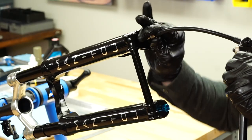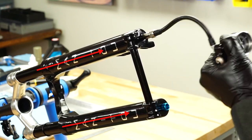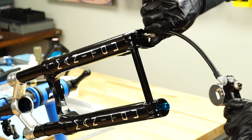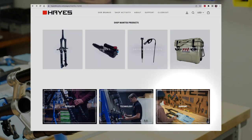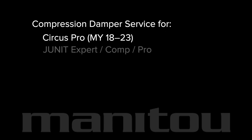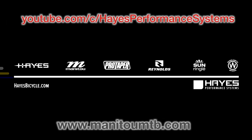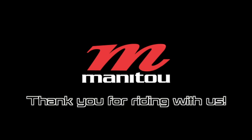Tightly thread a shock pump onto the compression rod and fitting and add air. Occasionally pull the casting away from the crown while adding air, as doing so helps to ensure full extension of the fork and proper performance. Fork specific air pressure recommendations are shown in the charts in our service guides at ManitouMTB.com. Remove the shock pump and clean the fork with isopropyl alcohol. You have completed the compression damper service for these Manitou forks. Complete service procedures can be found in our other videos at our YouTube channel and ManitouMTB.com. Thank you for riding with Manitou.